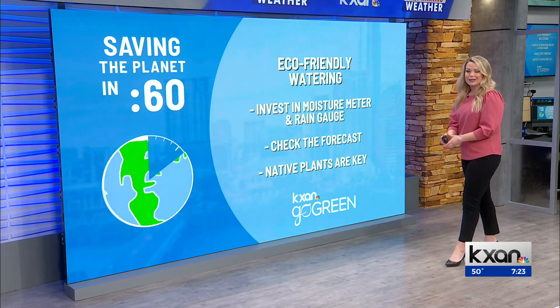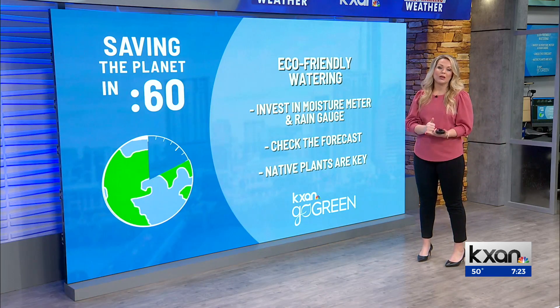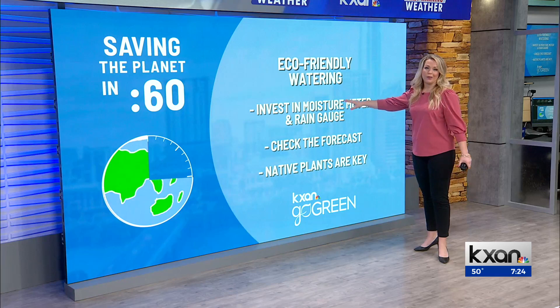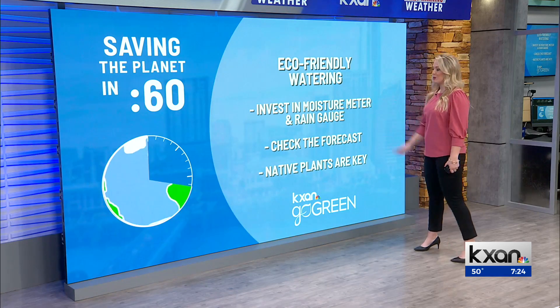Invest in a moisture meter. It kind of acts like a meat thermometer — you just put it in the soil and it tells you the dryness of the soil. I just looked it up at about $10 on Amazon, so it's super cheap but helpful.